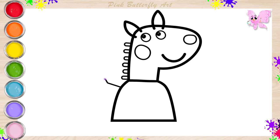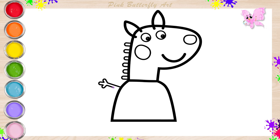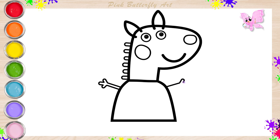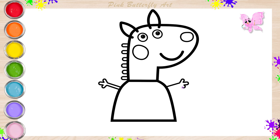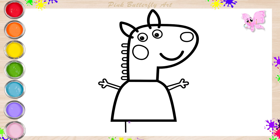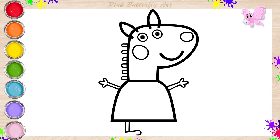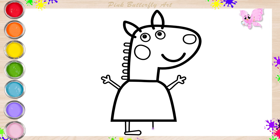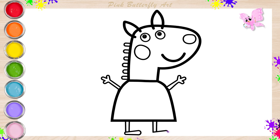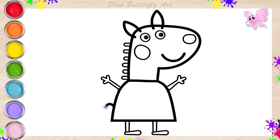Let's draw her arms and hands. Next, her legs and shoes. Her cute tail.